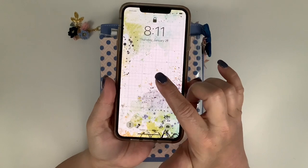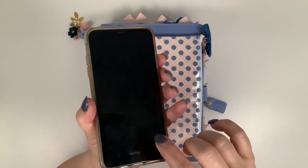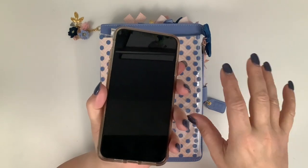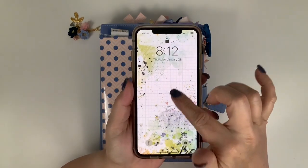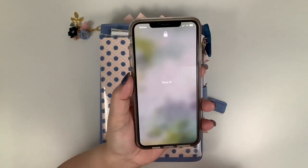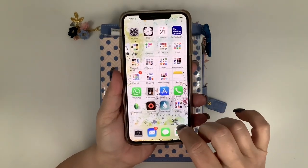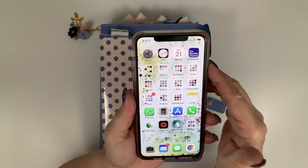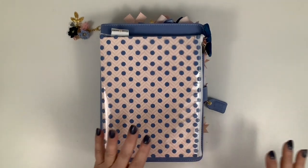If you're not familiar with this, on the Coco Daisy Facebook page in the files, Leah Riordan always uploads image artwork for your phone - there's one for the lock screen and one for the home screen. You can see the artwork for January is on here, so that's a great added benefit.